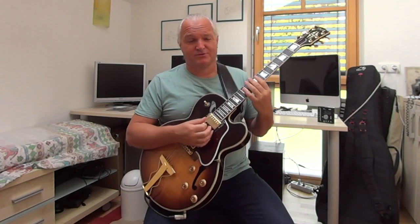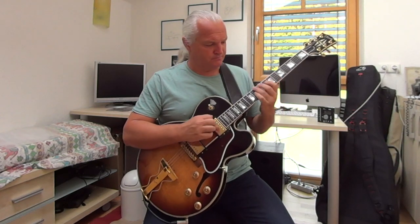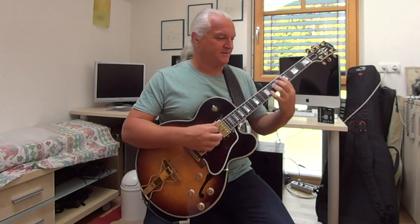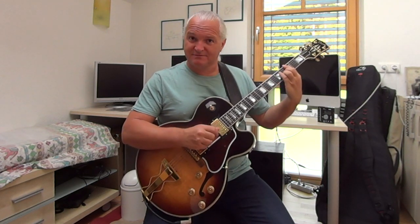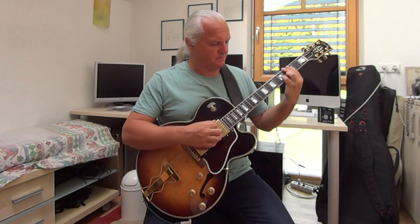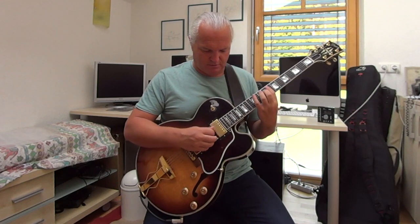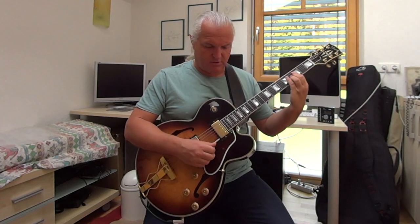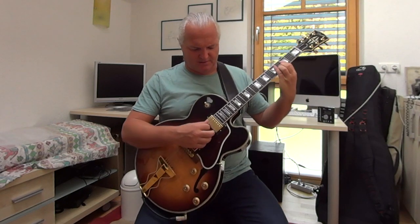What did I do? Instead of the Eb7 chord, I played D11 for the first half, and G7b13 for the second half. This chord and this chord are the same notes, so don't get mixed up with this.